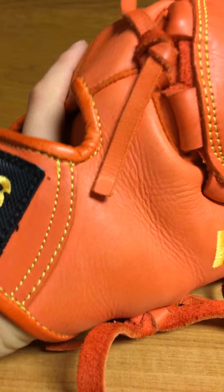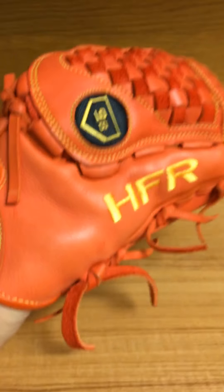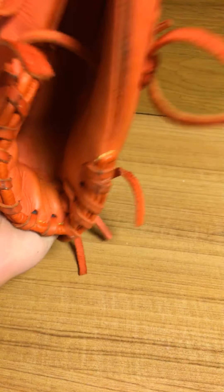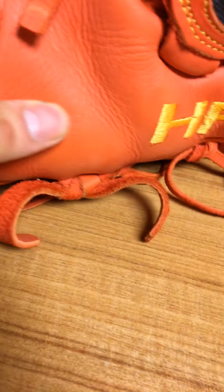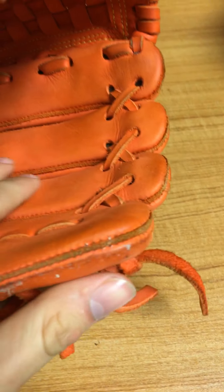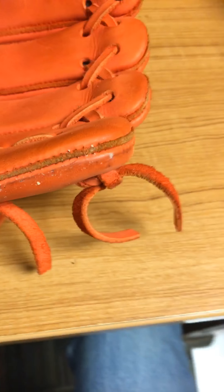Overall it's really nice leather — it feels real buttery. Some leathers are just kind of rough to the touch, which isn't necessarily bad, but this one just has that really smooth, quality feel to it.